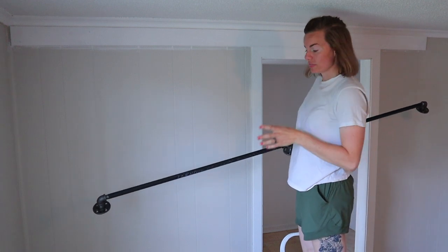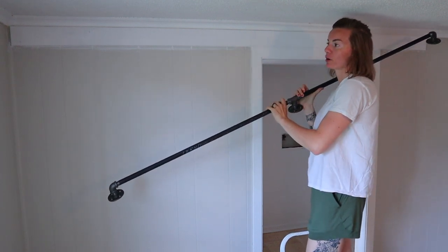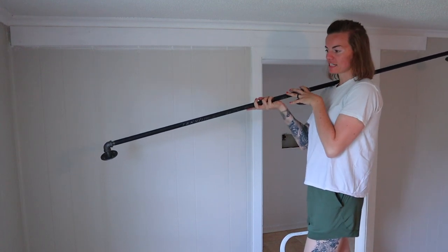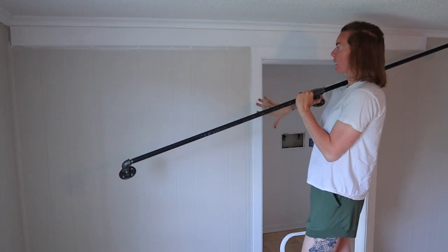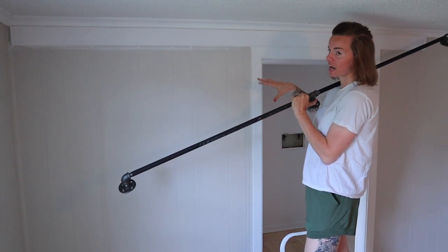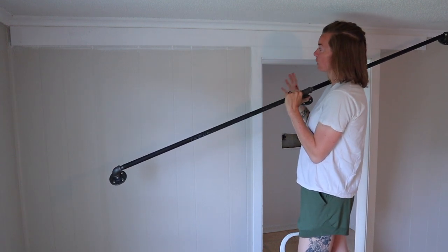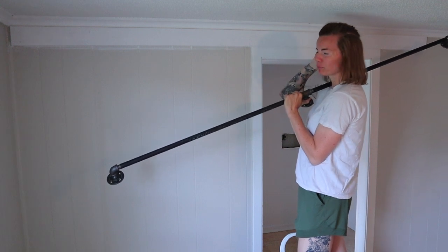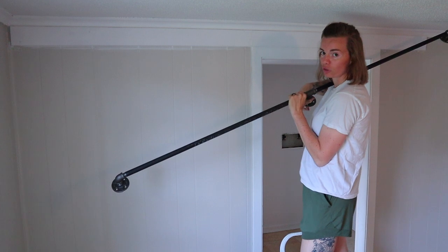The next step is to take our galvanized pipe and mount it up to the bracer board that I mounted up earlier. I made sure to measure ahead of time where exactly I want it to go on the wall. So let's grab our screws, drill, and this galvanized pipe — and probably my lovely assistant mom for helping me hold it — and we'll attach this thing to the wall.